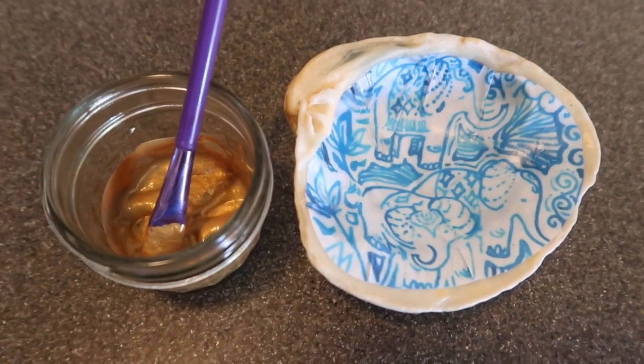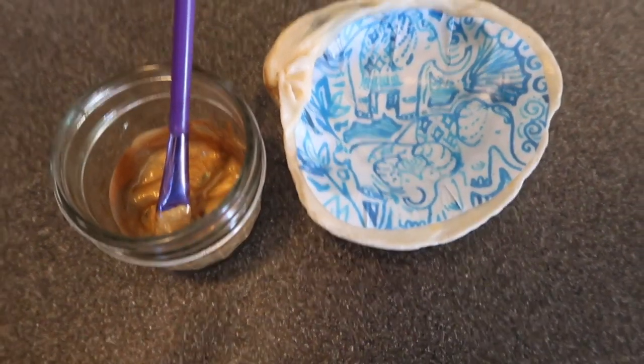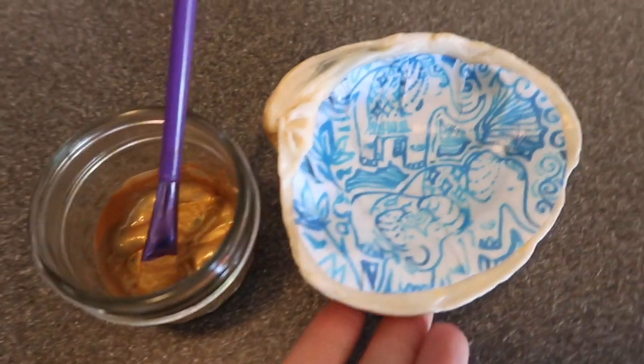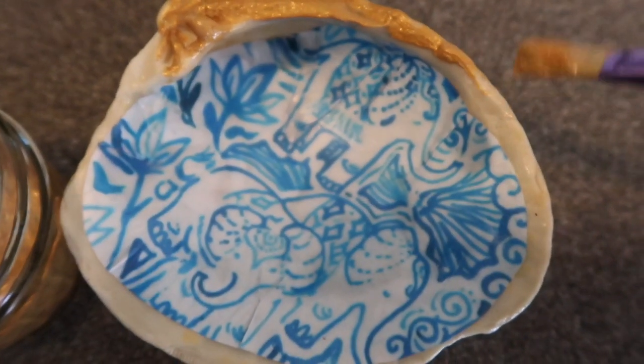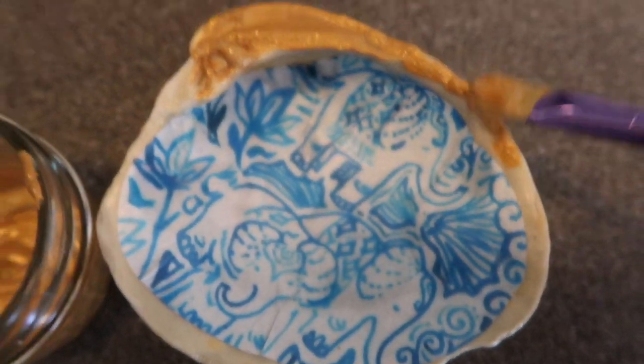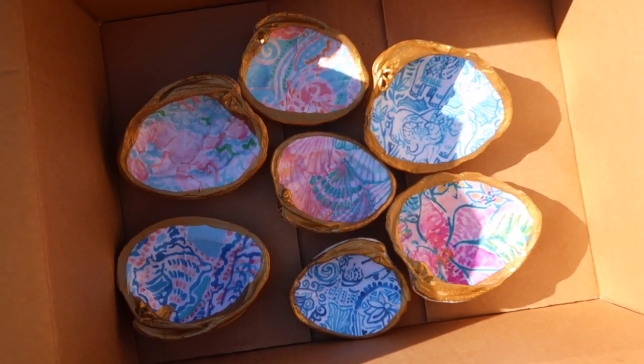Once the Mod Podge has dried, you are going to paint the rim of the shell with the gold acrylic paint. The final step is to spray on the Shellac Gloss as a protectant.